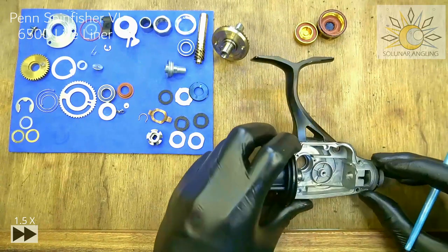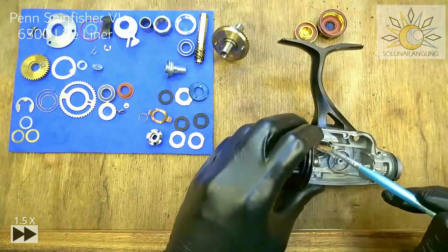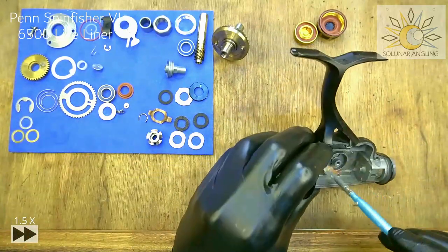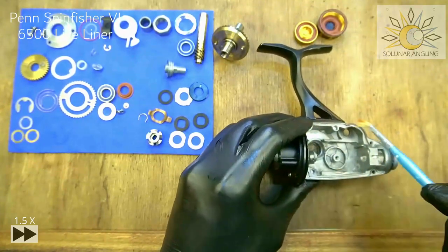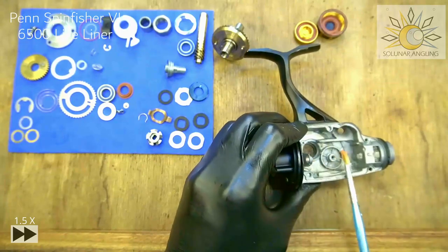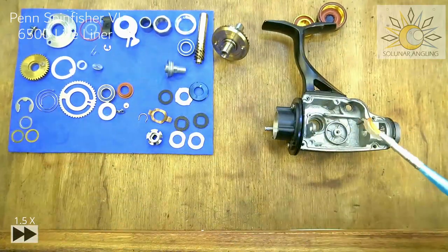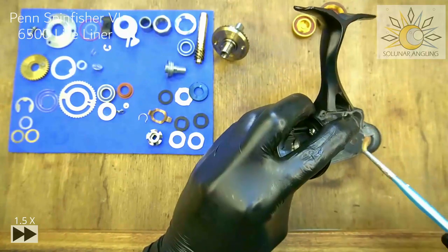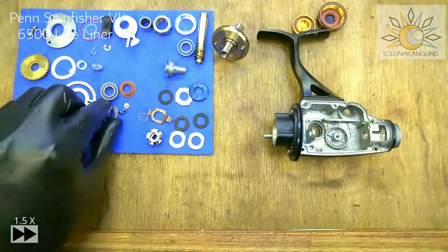Next I'll put on the bearing. For this reel and any saltwater reel, I grease the entirety of the inside body to make sure it's well coated. From my experience, reels I've done this way last much longer without salt corrosion or rusting. But it's up to your personal preference — if you're okay with greasing the inside, proceed; if not, that's fine. This is all personal preference.